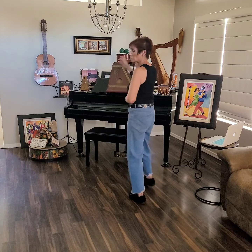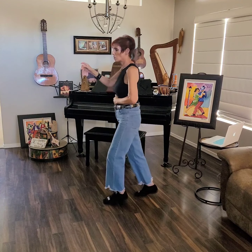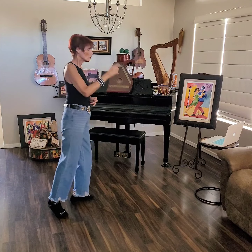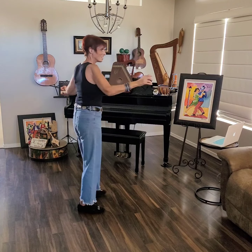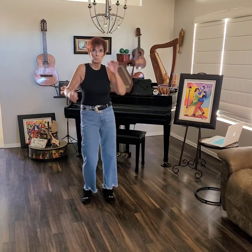Cross, side, cross, side, behind, point. Cross, side, behind, point. Quarter right turn. One, two, three, four, five, six, seven, eight. And here we are at three o'clock.